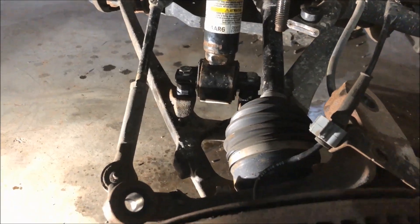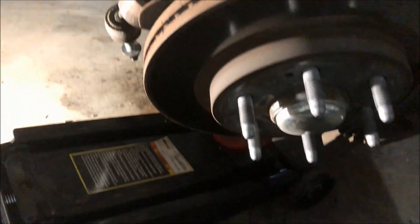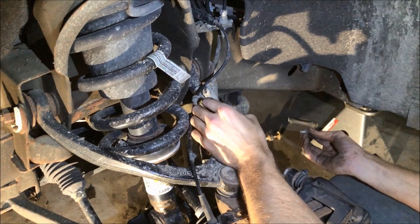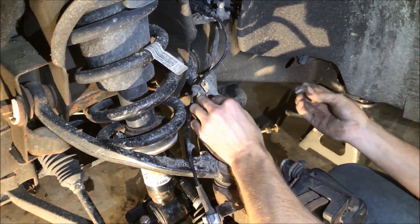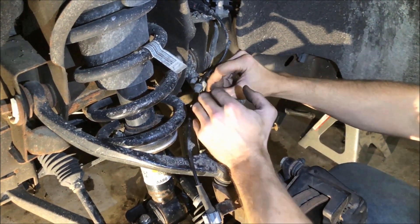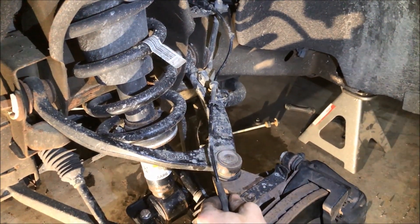Now that the actual lift block is in place, we can go ahead and put the upper ball joint assembly back together, jack up on the bottom of the rotor assembly, and put that stud back in place in the hole. Now with the hub assembly remounted, I'm going to put back in the brackets that hold on the brake line — a little 10 millimeter socket there — tighten that up. And while we're there, it's also another 10 millimeter on the ABS sensor bracket as well.